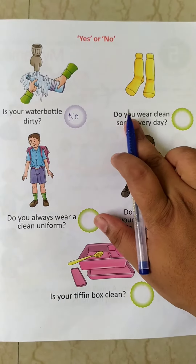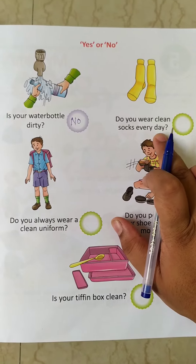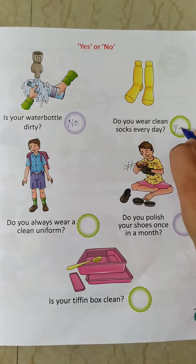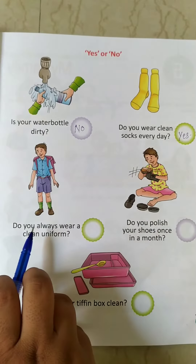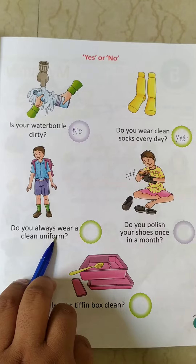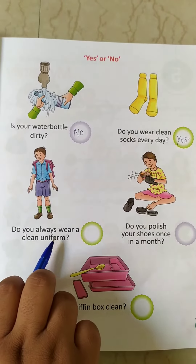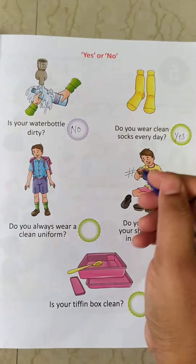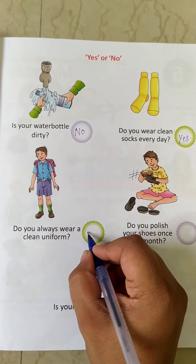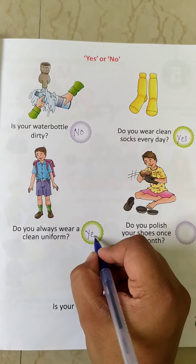Number 2: do you wear clean socks every day? Yes. You always wear clean clothes every day, so what will come here? Yes. Now number 3: do you always wear a clean uniform? Yes. You always wear a clean uniform, right? Whenever you go to school, you always wear a clean uniform. So what will we write here? Yes.